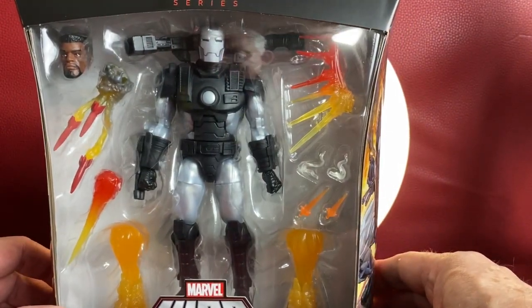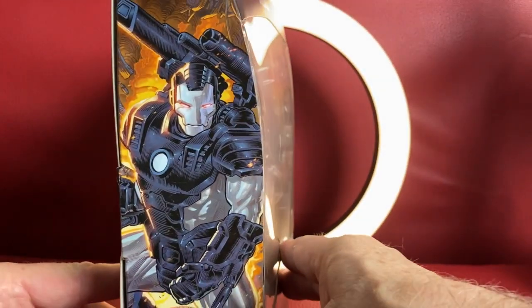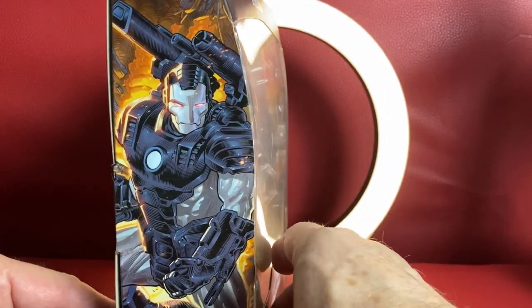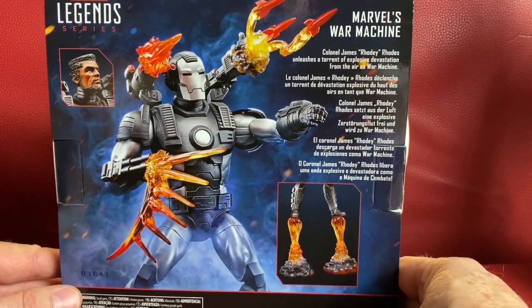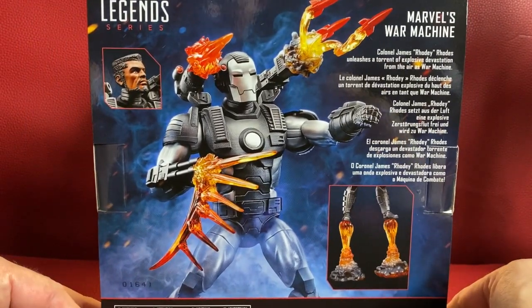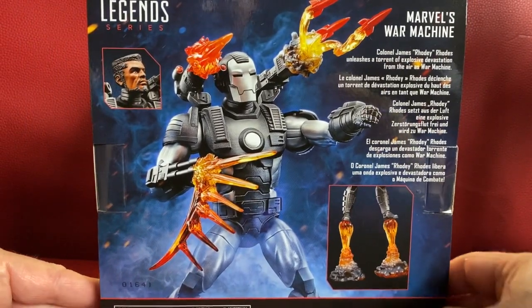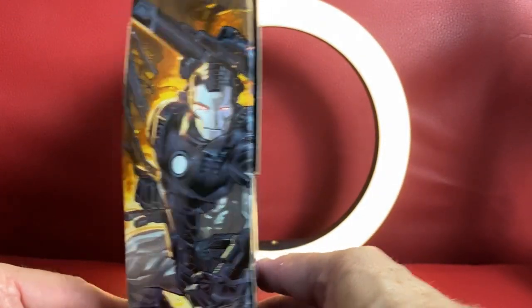You can see everything — very collector friendly. You can leave it in the package and be happy with that, or like me, you take them out. Side art, awesome. Very cool. And then on the back we have info about Marvel's War Machine — you can pause and read that if you'd like. On the other side we have some more Marvel War Machine artwork.